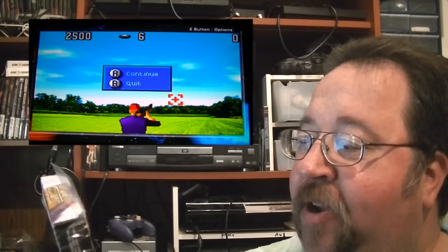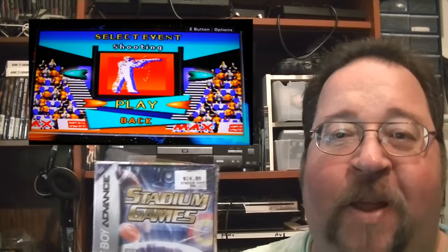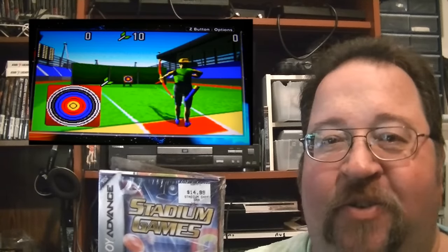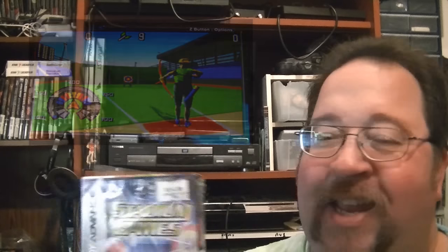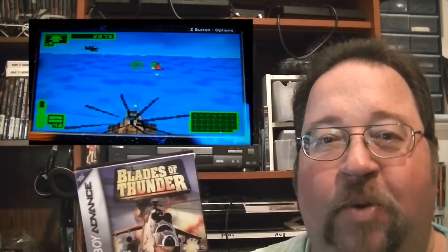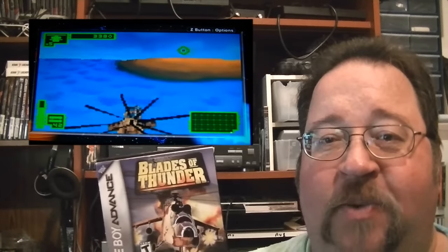He also threw in a bunch of boxed Game Boy Advance games. First one is Stadium Games — you've got long jump, javelin, skeet shoot, that kind of stuff. The skeet shooting actually needs an analog controller for the crosshairs and suffers a bit with a D-pad, but the javelin throw is kind of fun. Then there's Blades of Thunder, a neat little helicopter combat sim. It kind of reminds me of Blue Lightning on the Atari Lynx. Pretty fun game — I'll probably keep this one because I like these types of games.